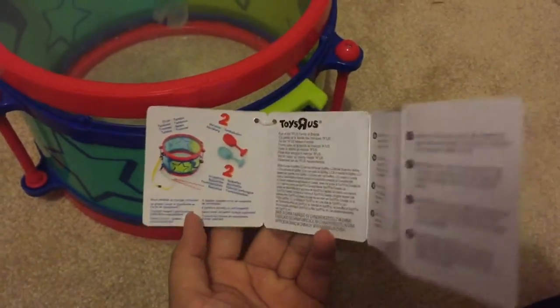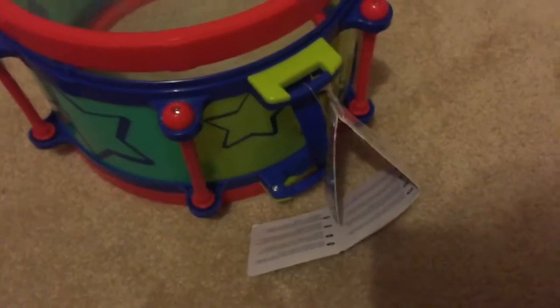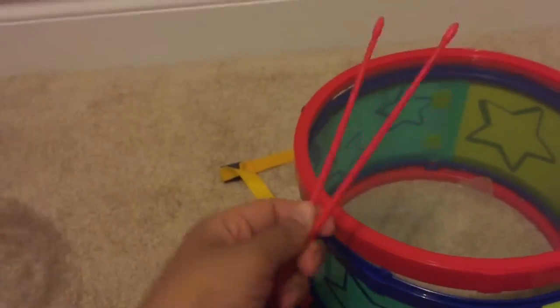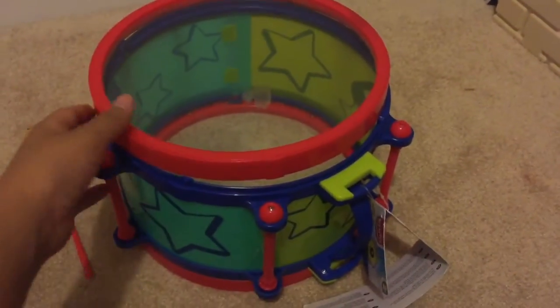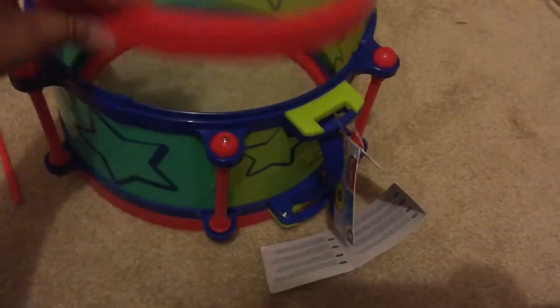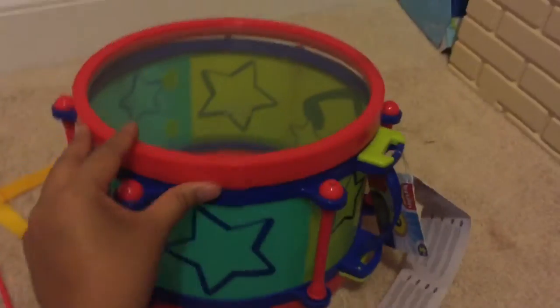I'm really happy with all the toys in this box. I wish they kept the whistle and the clappers, and I wish these were a little bit bigger like they had before. I would give this an 8 out of 10 — the lock for the drum could be a little bit better.